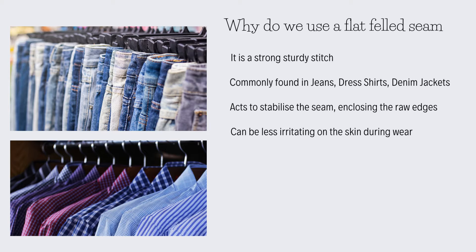A flat felled seam acts to stabilize the seam, it encloses the raw edges, it makes it very neat and tidy, with less chance of it unraveling, fraying, coming loose, or breaking. And for people that struggle with irritation from seams and tags, it can be much less irritating on the skin during wear.